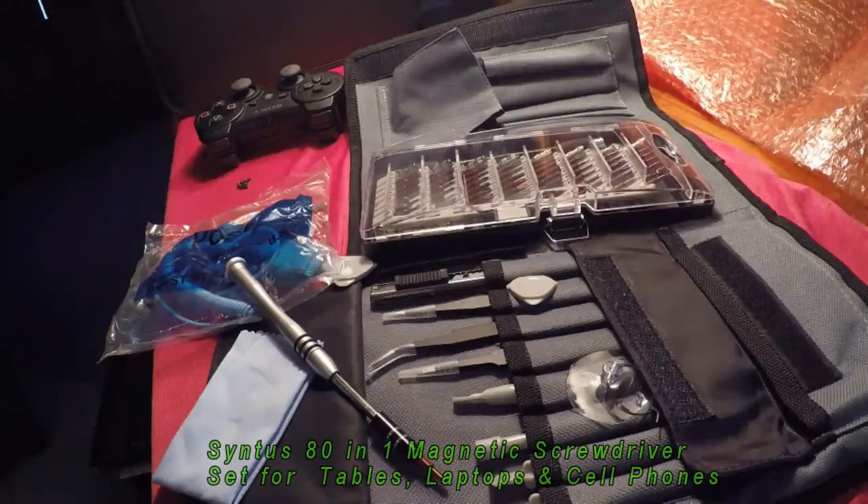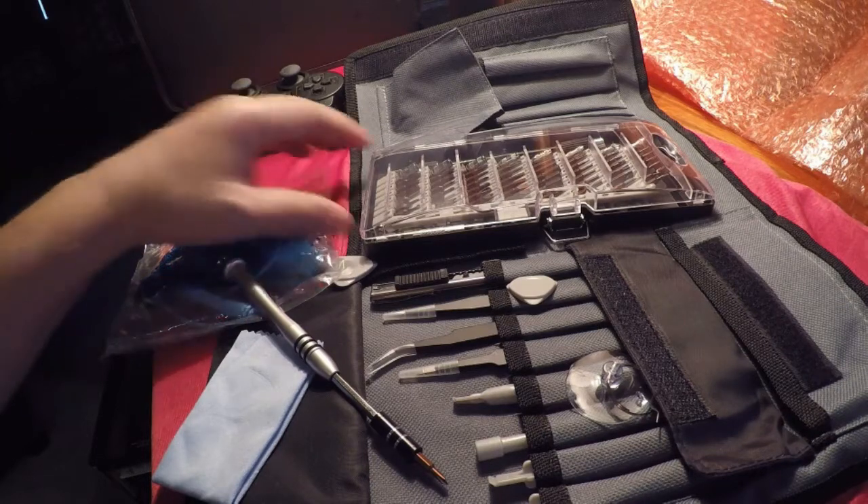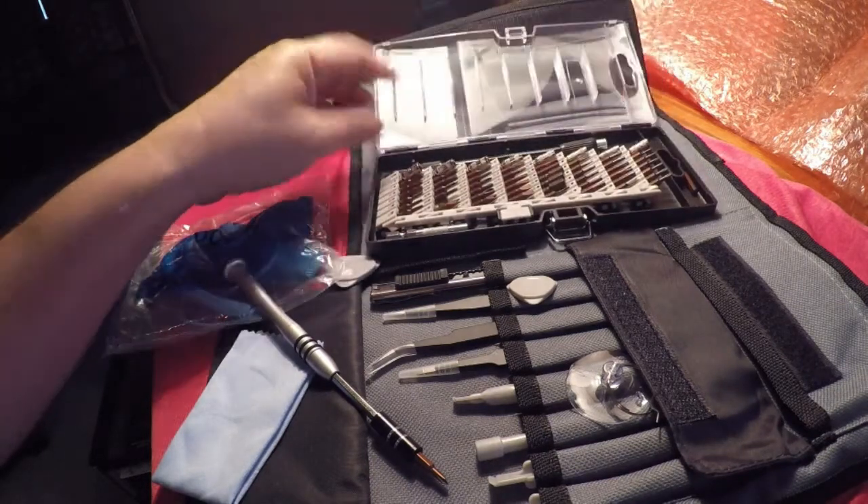Hey guys, this is Richard again with another Scentus product for you. This one's going to be an 80-in-1 precision screwdriver set. It's magnetic, so it works really great when you're working on computers or little controllers like I have right here from Sony — you don't drop these little screws on the floor or on the carpet where you can never find them.